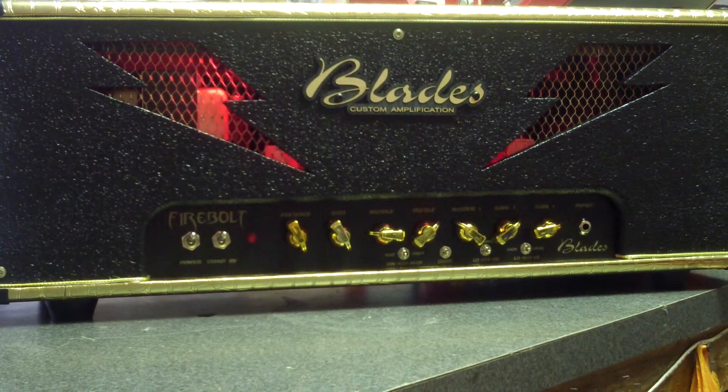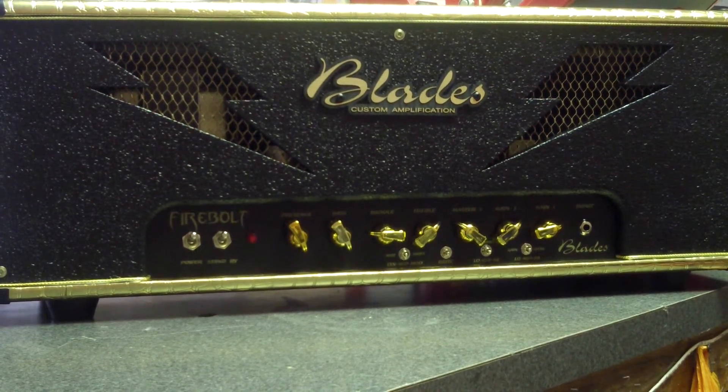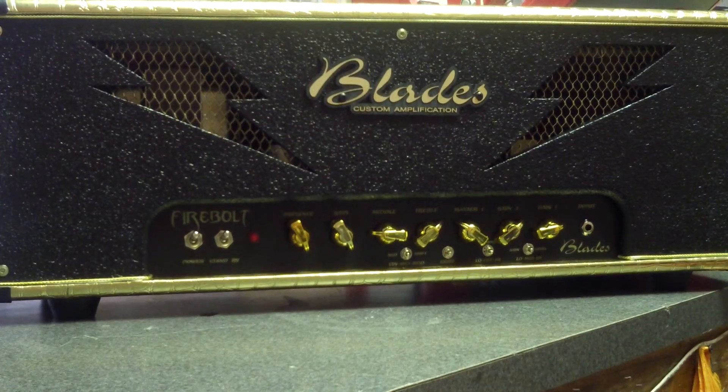That's a wrap — we hope you guys have a great day, thanks a lot for watching. Wrecking Crew rules! Blades number one — see ya!